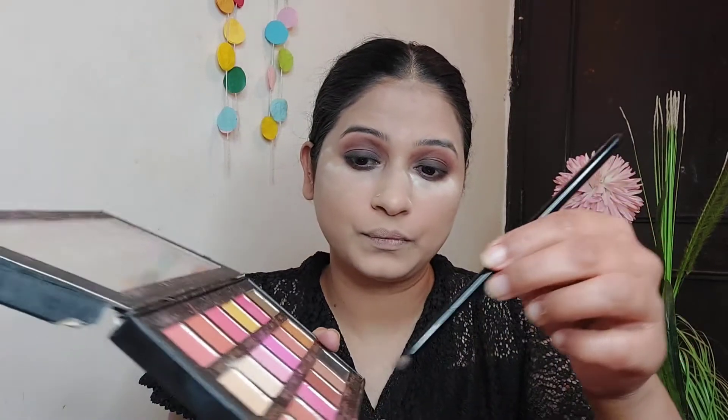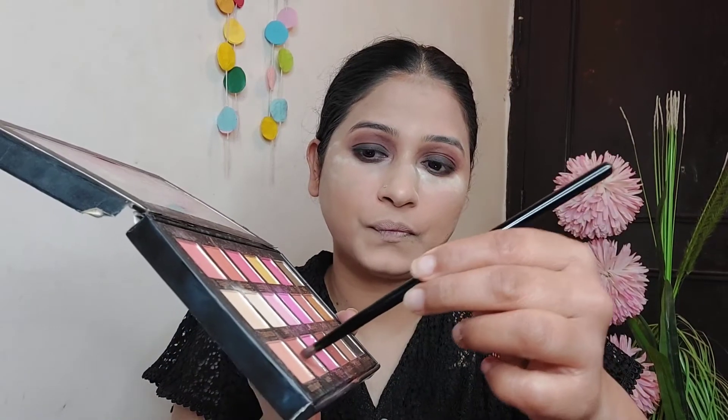We have to blend it a little bit. Then we apply the transition shade. Blend it a little bit more. My eyes are now complete.